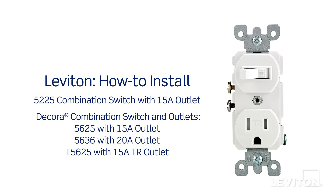This video will demonstrate how to install the Leviton 5225 combination switch with 15 amp outlet, Decora 5625 combination switch with 15 amp outlet, Decora 5636 combination switch with 20 amp outlet, and Decora T5625 combination switch with 15 amp tamper resistant outlet.